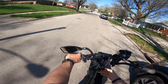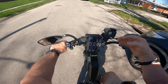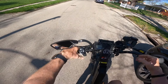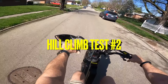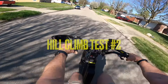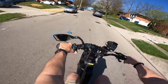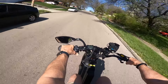Let me go ahead and reset my clock. Here we go — three, two, one, go. This is a pretty steep incline. I'm thinking about an 8% to 10% grade.